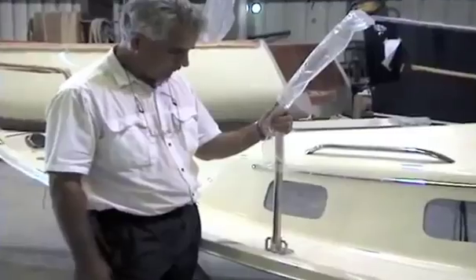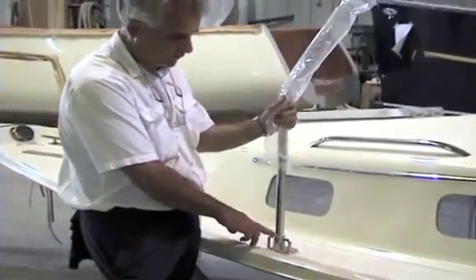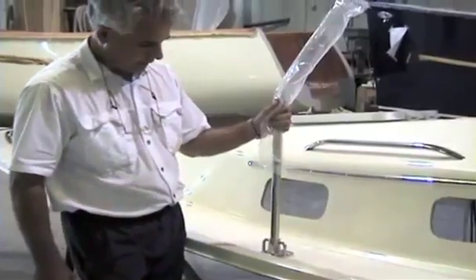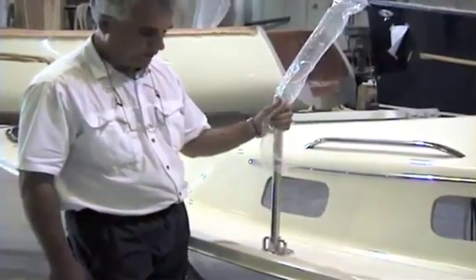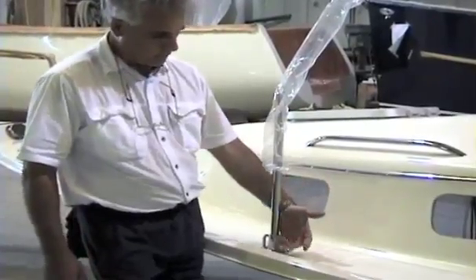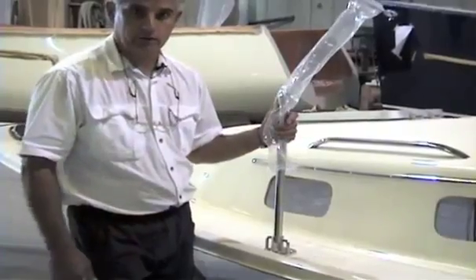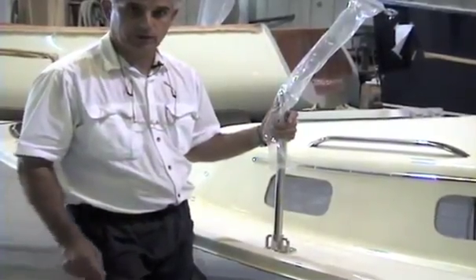Lifeline stanchions are also typical — we drill and tap all four bolts. Again, we can pick up a Seaward 26 by four points. By lifting up the four stanchions, you can pick up the entire 26-foot sailboat. They're that strong.